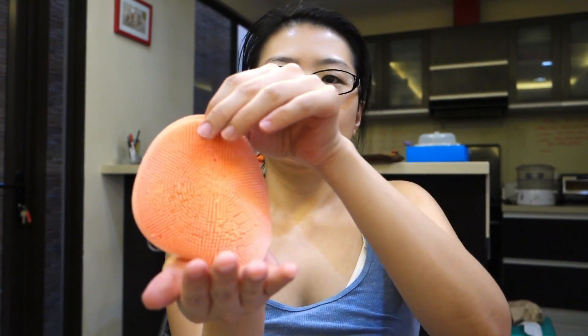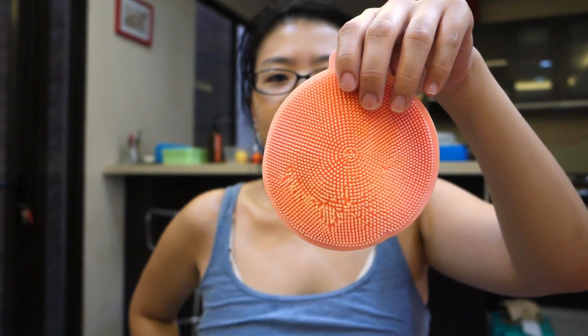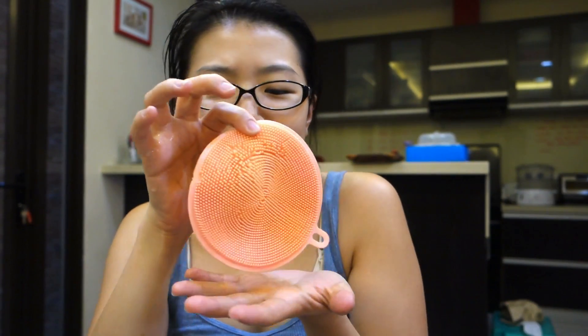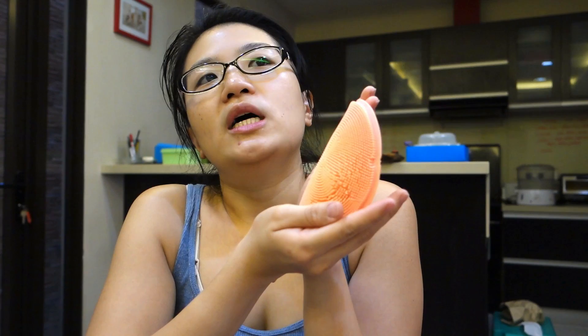Lastly, my mom gave me this — a silicone sponge for dishes. It's a bit wet because we're using it at home. My husband hates using it, but I kind of like it. It cleans dishes properly, and you can still use a regular sponge alongside it, but having this one helps prolong your sponge's life so you don't have to replace it as often. Some great eco-friendly stuff for you all!